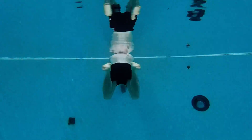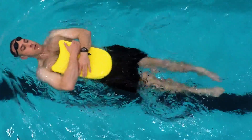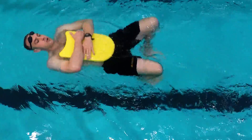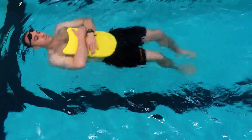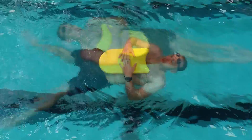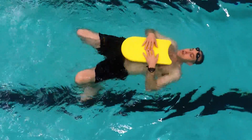One way to practice this is to hold the kickboard over the chest, stomach, and upper thighs and practice kicking. The key thing is to keep the knees and thighs underwater, drawing the heels underneath you deep and then whipping them around back to the extended, streamlined position.